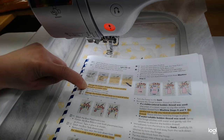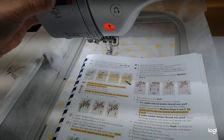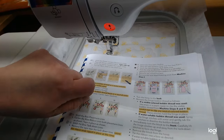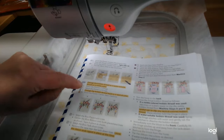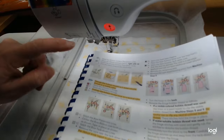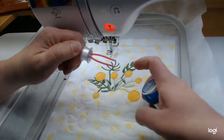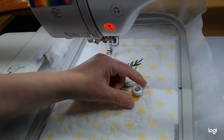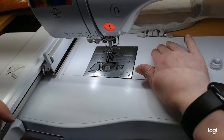Now, right before step eight, it says to change the bobbin thread to a water-soluble thread or a visible color. If you want to do the old-fashioned way you can cut your bobbin thread — that works fine — but I want these fringe loops to be perfect, so I'm going with water-soluble thread. My brand is Vanish; the other kind we usually have in the store is Madeira. This is just going to go in the bobbin, and I have a bobbin already wound.